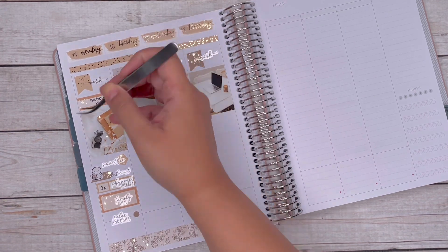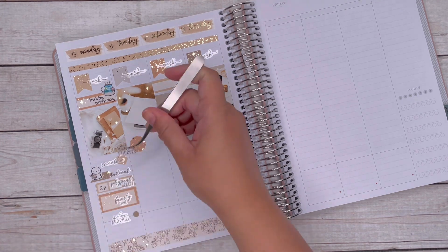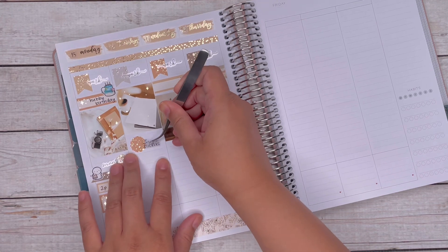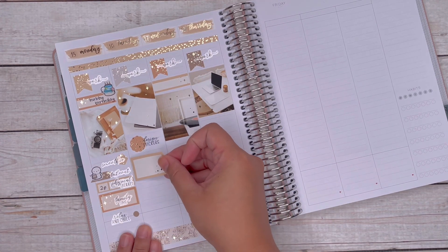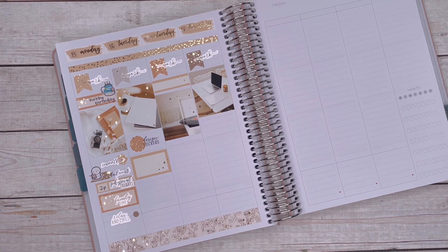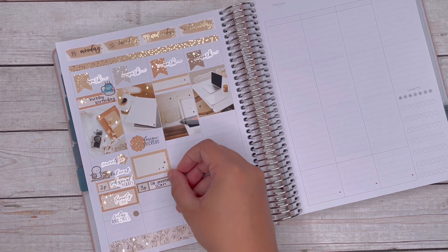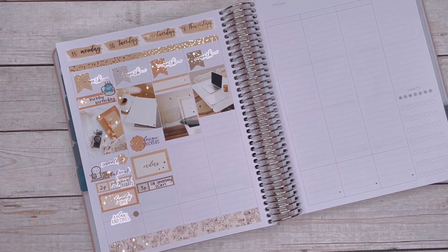I've been trying to include more little character stickers since I reorganized my planner sticker collection. If you're interested in seeing how I pull my stickers and organize them, I can do a quick video on that. Since I made this change, I've been able to plan more easily — I have the word stickers on one side and the character stickers on the other side.